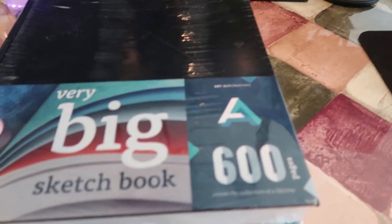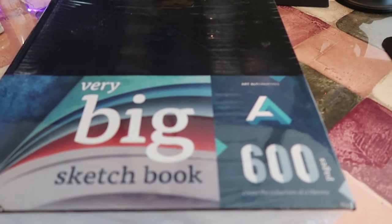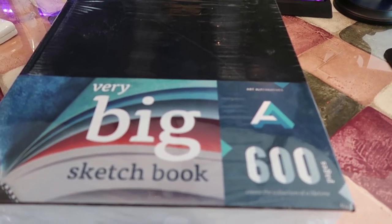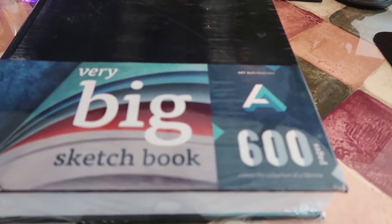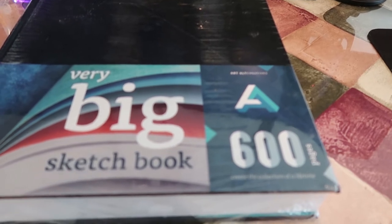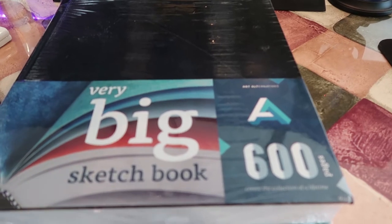The first book I got is a very big sketchbook with 600 pages. You've probably seen this in the sketchbook challenge where they fill up the entire sketchbook in 30 days. I want to do that eventually, but I also wanted one for regular studies this year. I have another one I already purchased for the actual sketchbook challenge, so I'm going to see which one has the better paper since it's a different brand.